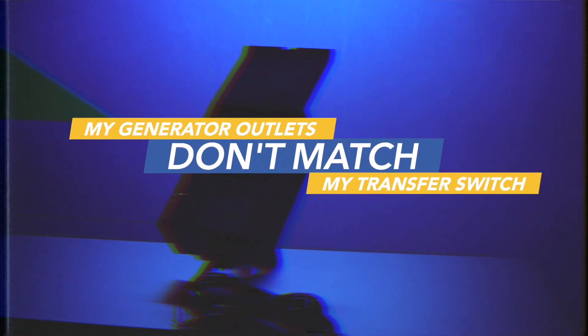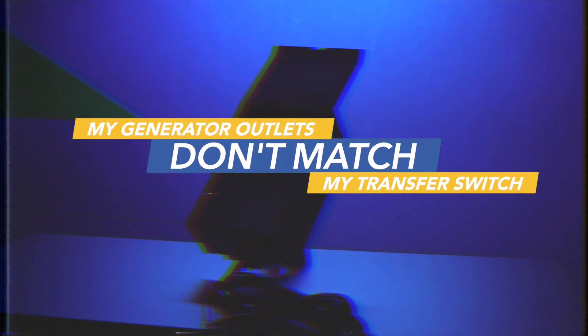My generator outlets don't match up with my Reliance transfer switch. I think that they should be using an adapter cord. For example, let's say you have a single-pole, 125-volt generator. It's got an L5-30 outlet, and your transfer switch is a two-pole generator transfer switch. It has four wires. So an adapter cord would mate the two together.